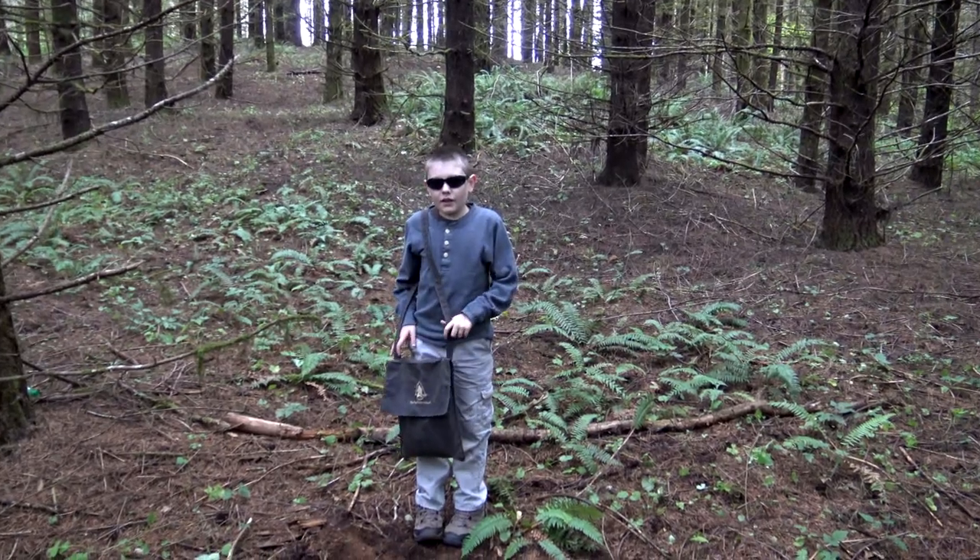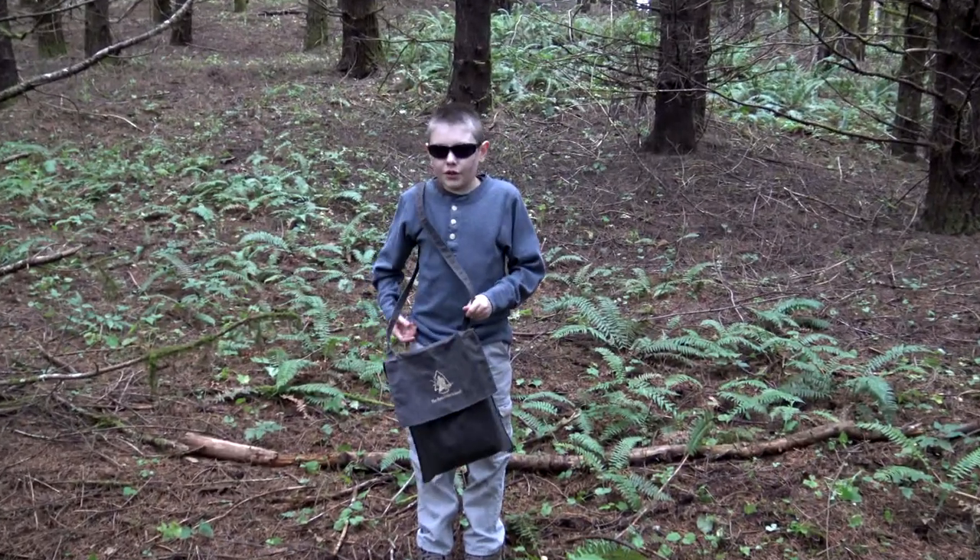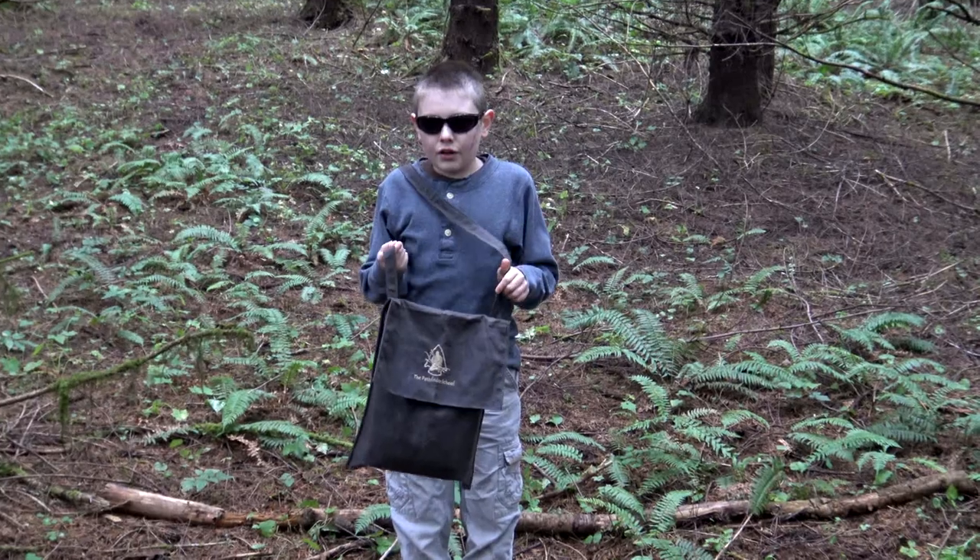If you have a small frame — if you're a child or a youth — the small haversack works great.